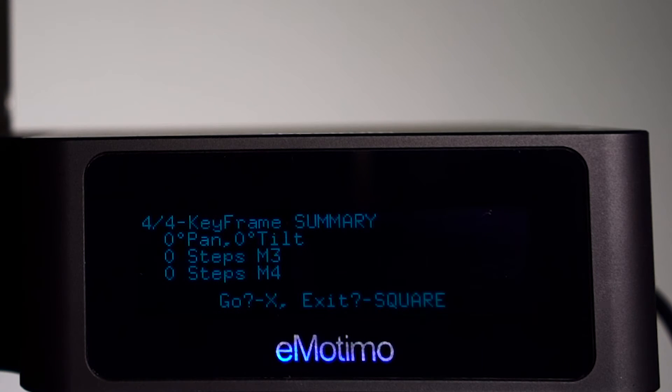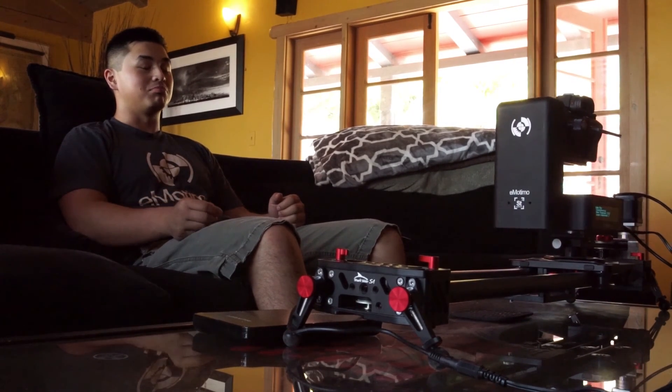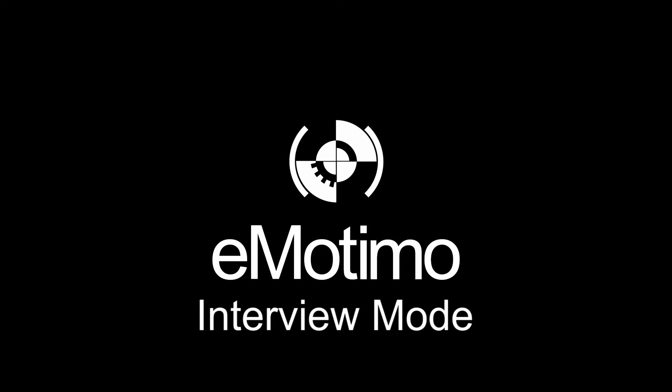When you're ready, go down, press X — the rig will go back to the start, and it will circle indefinitely until you tell it to stop. This has been Interview Mode, or Ping Pong Mode, with the Spectrum ST4.